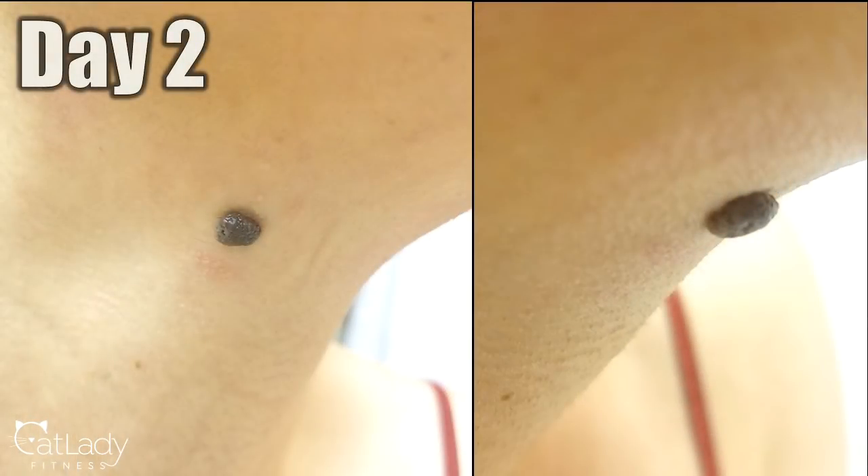These pictures show day two, which is the first morning after the night where I put the apple cider vinegar treatment on my mole. You can see there's not much change — it looks a tiny bit flatter, just a tiny bit. And you can just begin to see the irritation around the skin, especially in the left picture. This is because I didn't use the Vaseline right away, and you'll see how important it is to use it because it will prevent you from getting the same kind of irritation that I did, if you start using it from the get-go.